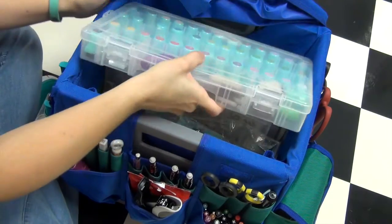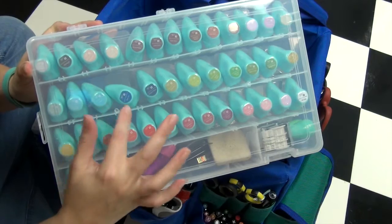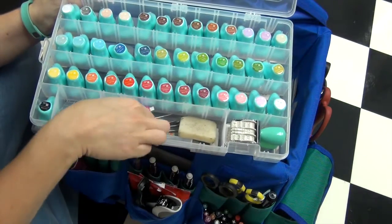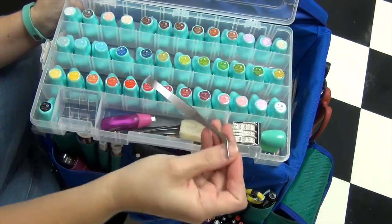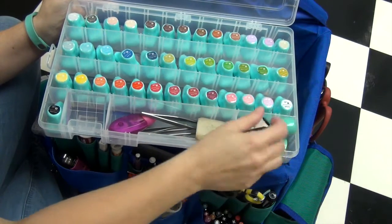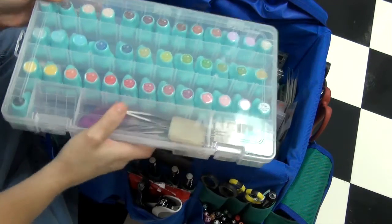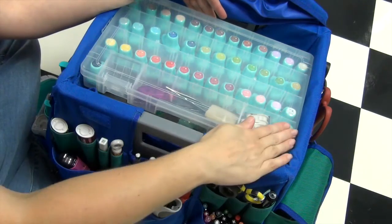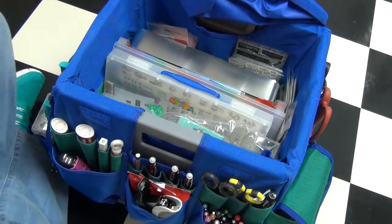The first thing inside is this container I found at JoAnn's — it holds all my Prima chalk inks, which is what I mainly use for stamping in my planner and travel notebooks. I also have a stamp block, whiteout, tweezers, adhesive eraser, and some date stamps that fit nicely at the bottom. This is by Art Bin and I got it at JoAnn's. What I love is that it holds the 40-piece Prima chalk ink set perfectly — I wasn't even sure it was going to fit, so I got really lucky.